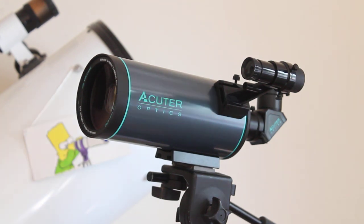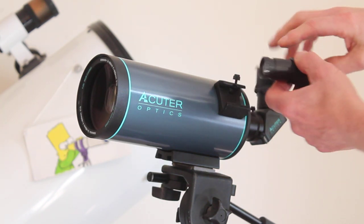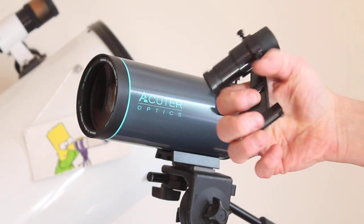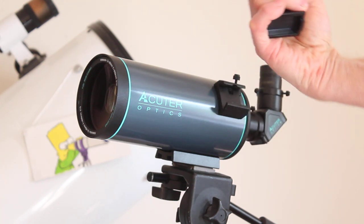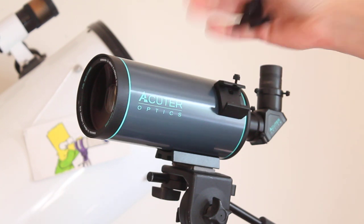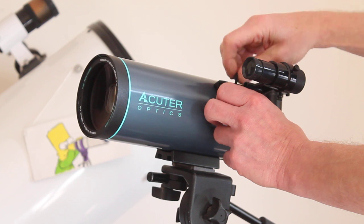What I found with this finder is that if you are out and about, you can take it off, hold it like a monocular, and it is a cracking little monocular. So if you're not using the main telescope, take the finderscope off and use it like a monocular.